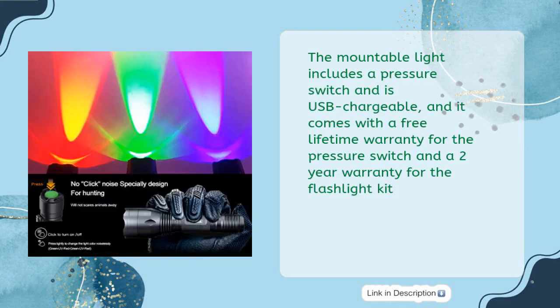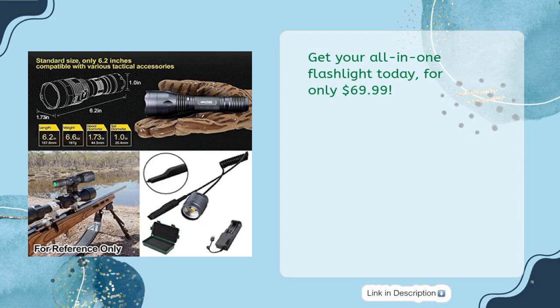The mountable light includes a pressure switch and is USB chargeable. It comes with a free lifetime warranty for the pressure switch and a 2-year warranty for the flashlight kit. Get your all-in-one flashlight today for only $69.99.